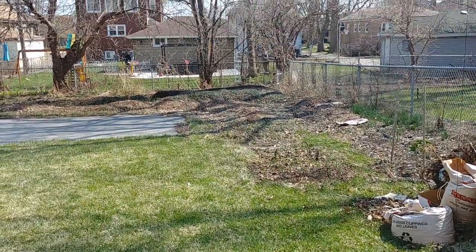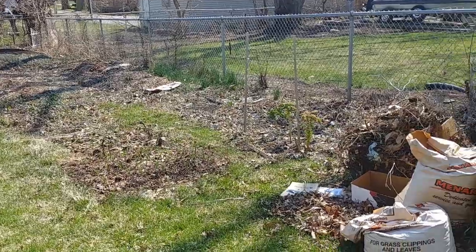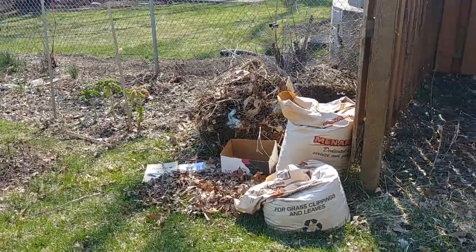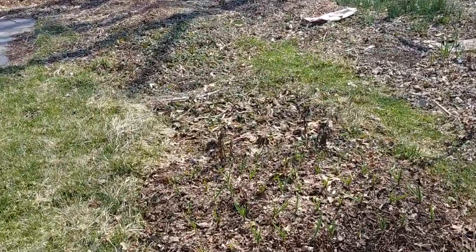I'm back and this is what my garden looks like in very late March after a very long winter. You can see my composting stuff over there — it's a little bit messy but it's working — and the first thing that I'm really excited about is my garlic.